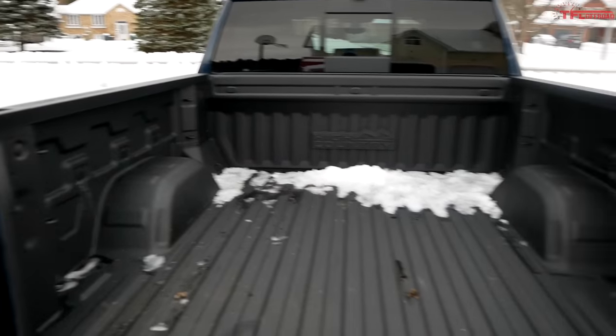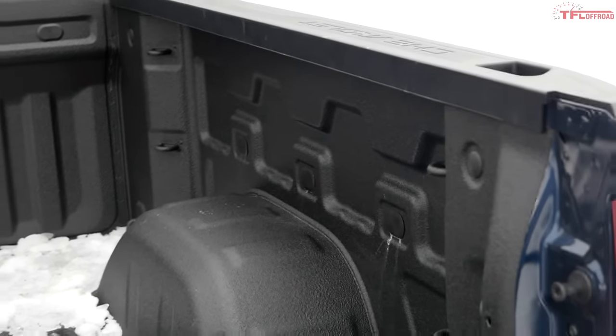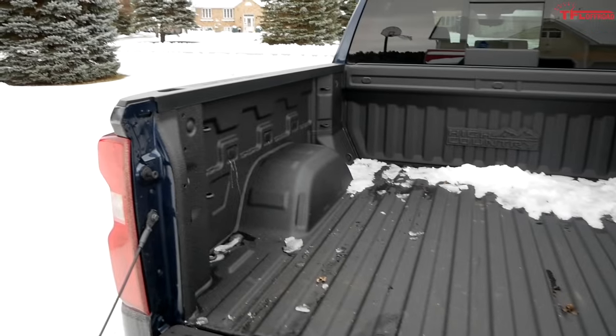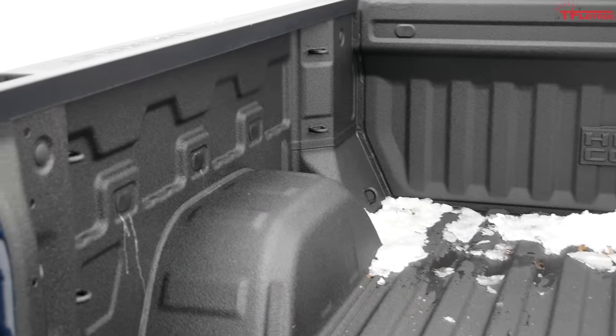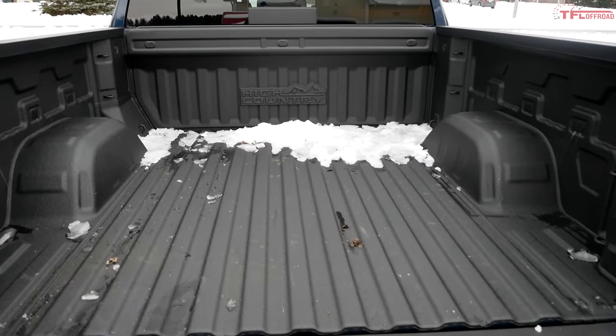The actual width of the bed is quite impressive too. For this new generation Silverado, Chevy added seven inches of width — not between the wheel wells, which is still about 50 inches, but overall this thing offers a ton of space. Once I get the ATV in there, you'll still see a lot of space between it and the bed wall where you could fit more stuff.